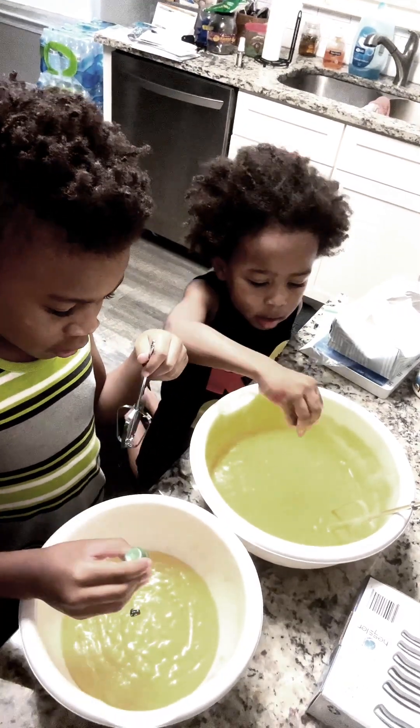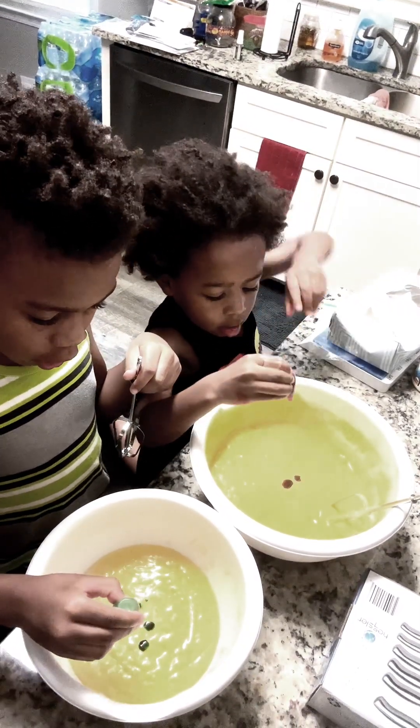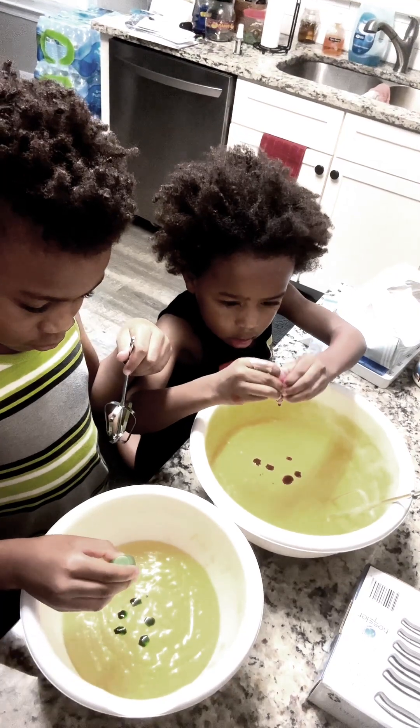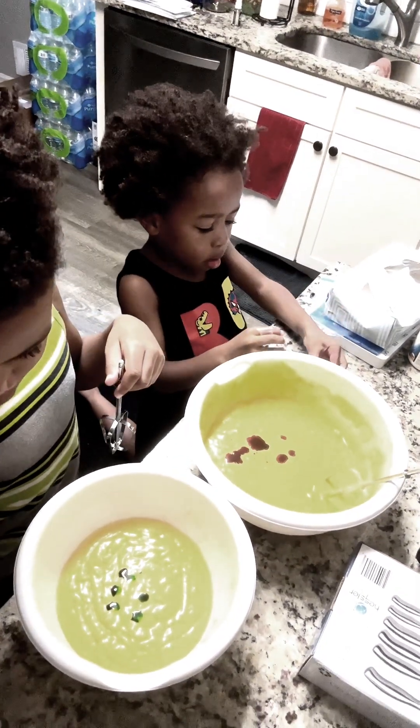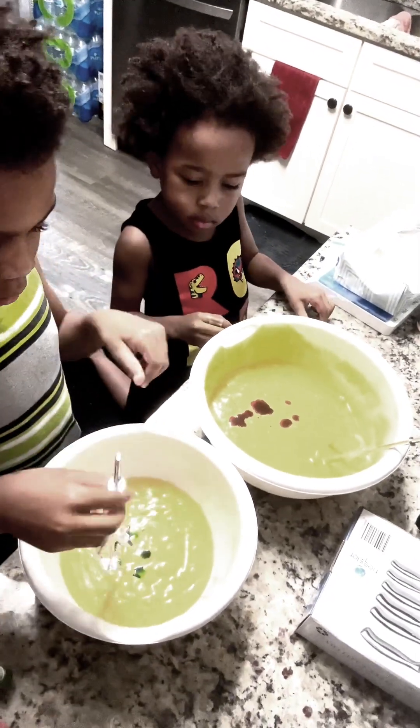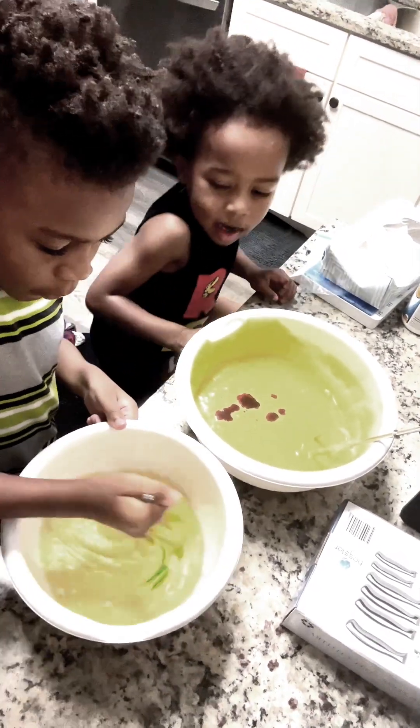Let's put the food coloring in. I'm gonna put three dots — that should be enough. And then we're gonna mix it up and see how it turns out.